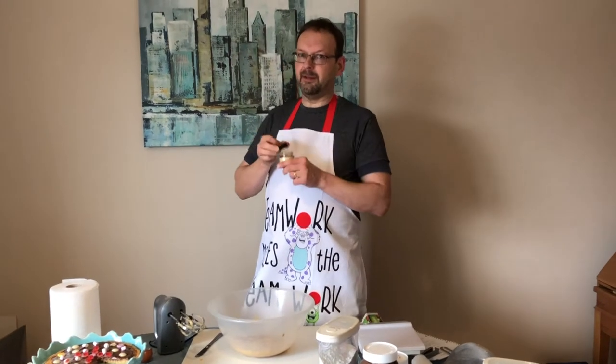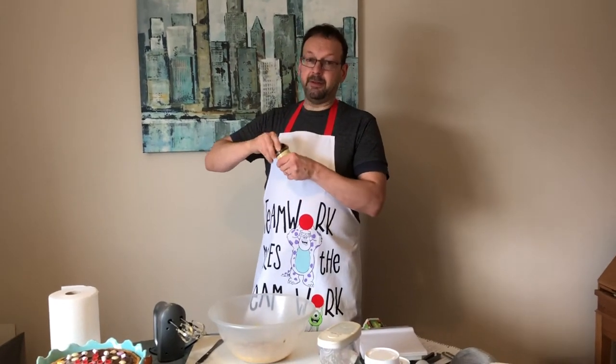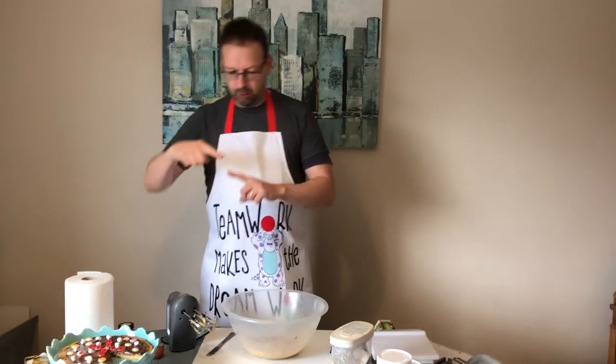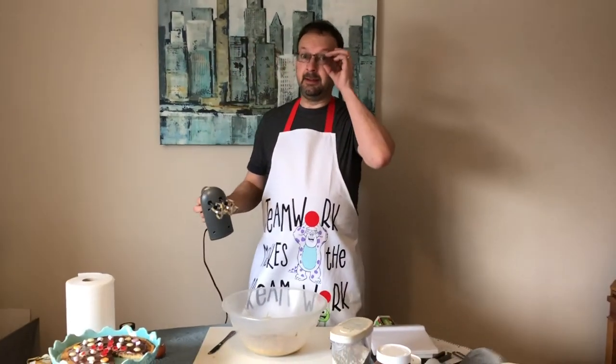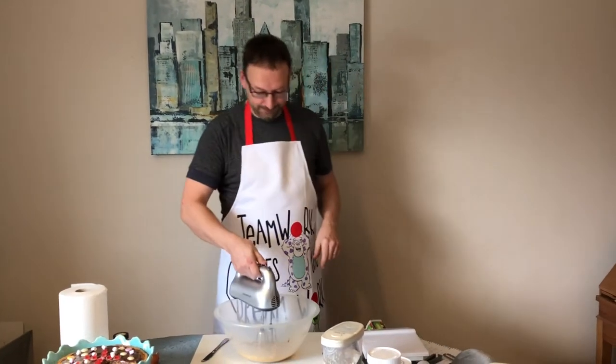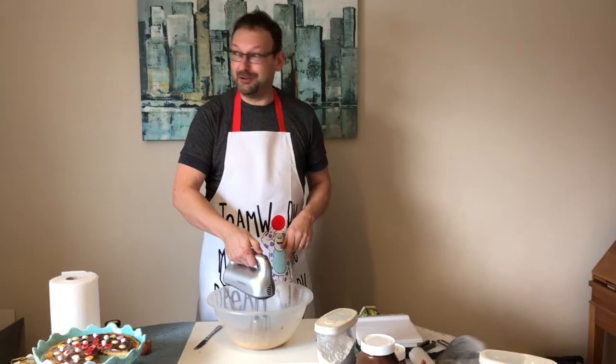Vanilla actually comes from a long pod, all the way from Madagascar, which is a hot country. Anyway, going back to the cookie.